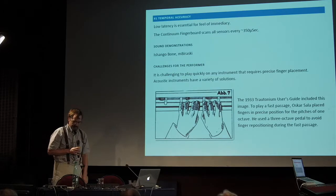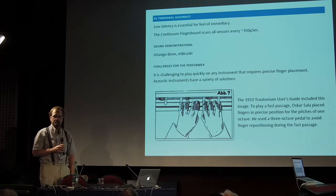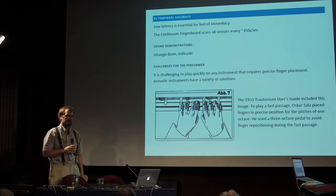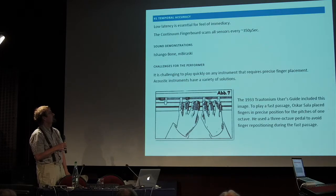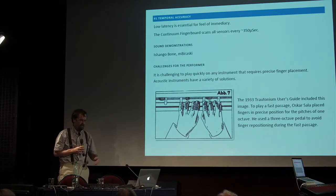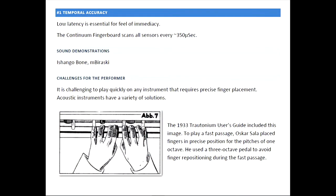I have five things that are very important about the continuum and are generally missing from other expressive controllers. Does this mean they're useless? No, not at all. In fact, a MIDI keyboard — the freedom you get by not having to control every detail of the sound is enormous and is one of the strengths of a MIDI keyboard. I'm not at all saying the MIDI keyboard is a bad thing, it's just there's also another world out there. To complement that as opposed to replace it, I want to talk about the continuum. Low latency is essential for immediacy. The fingerboard scans hundreds of sensors and does all the tracking — about three times a millisecond, about 350 microseconds.